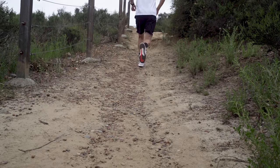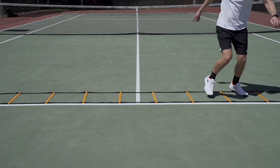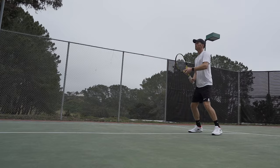To evaluate the Vapor 10s, I logged a two-mile run to get a feel for the comfort and weight of the shoe. I also completed some agility and footwork drills to flesh out traction and stability, and finally spent plenty of time hitting on the court to gauge overall performance.